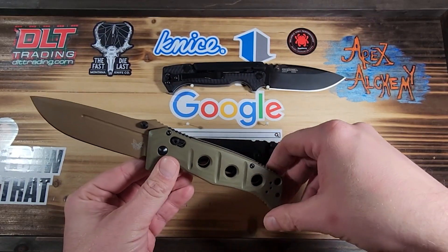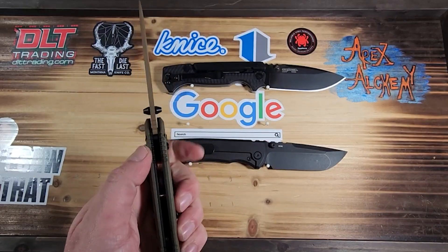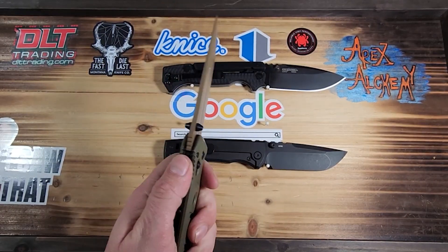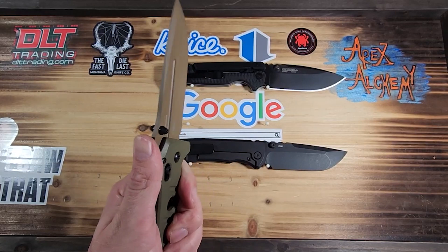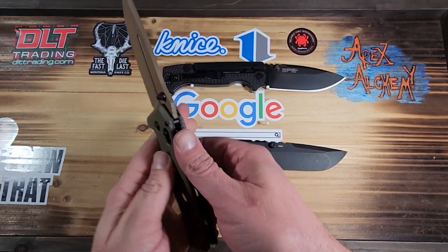It does seem heavy duty. It's got excellent jimping on the thumb ramp — it feels really comfortable.